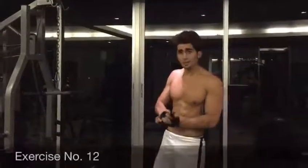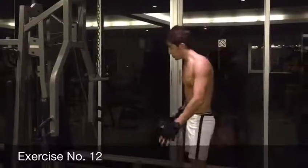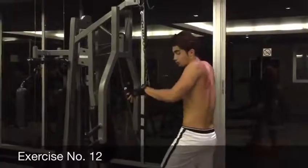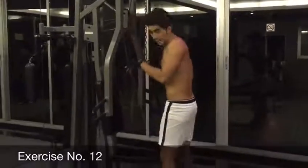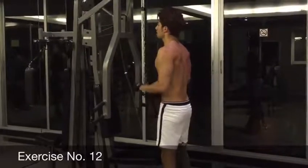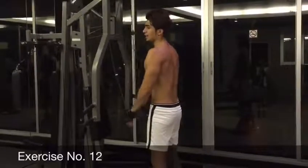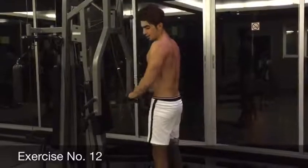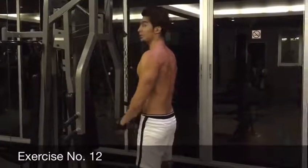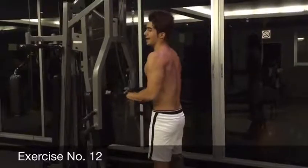Alright guys, right now we're going to train our triceps. We're going to move these parts up here to have more space, and then we're going to use the same attachment to do our triceps. 1, 2, 3, 4, 5, 6, 7, 8, 9, and 10.